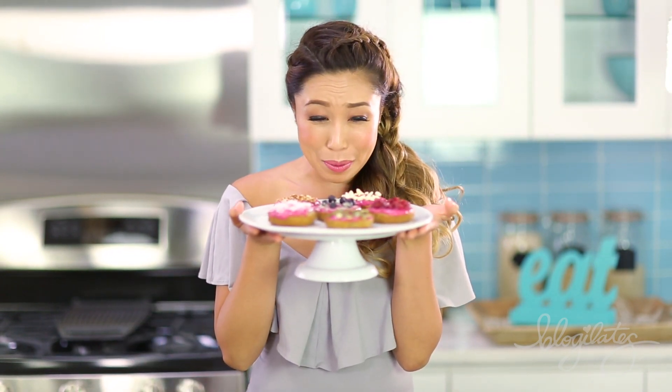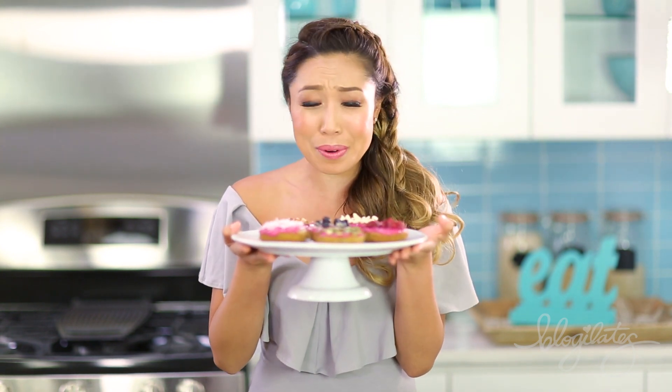Ta-da! We just made a half dozen donuts. Aren't they so cute? They just make me wanna cry, I love them so much. Each one with its own little personality. I'm so proud of them.